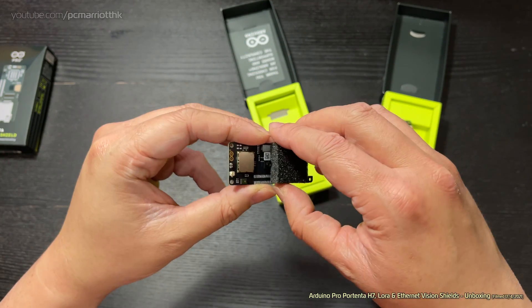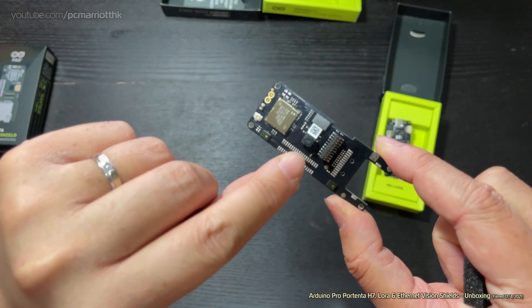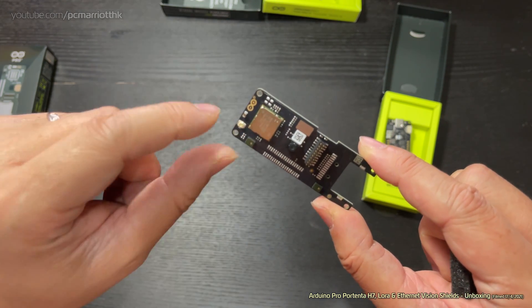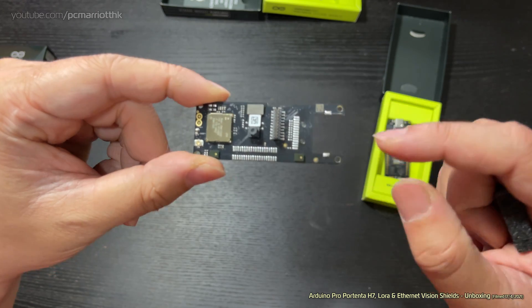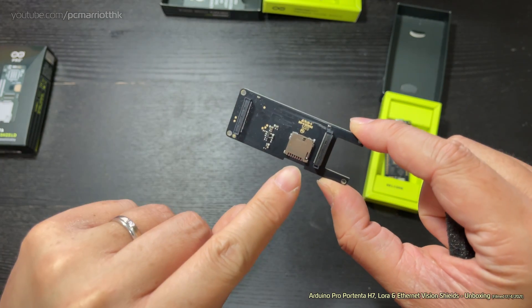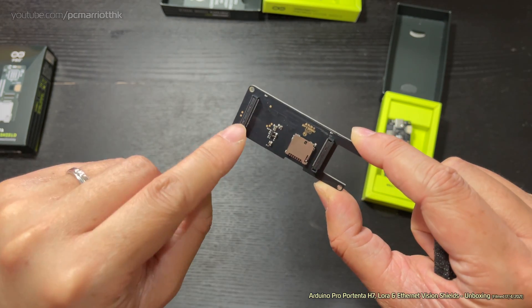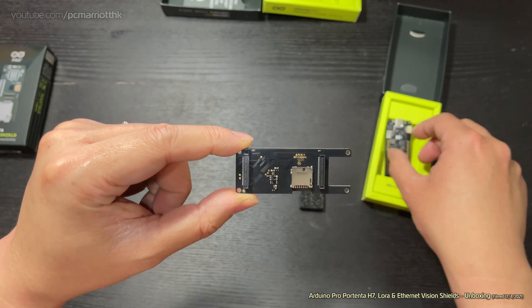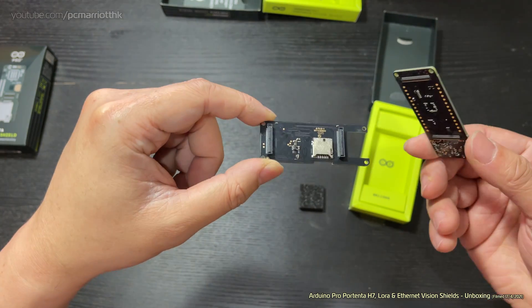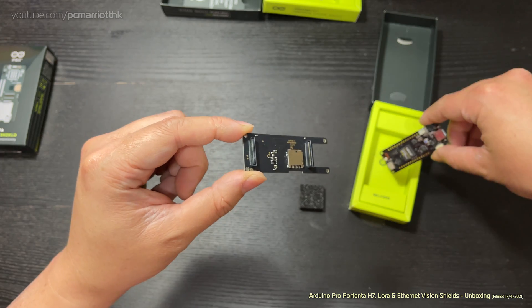Okay, that is the LoRa. It's got a foam piece on it — that must be protecting a very fragile connector. There's a little camera here and a little QR code as well. If we turn it around, there's a micro SD slot in there, so if you take photos you can store them on there. You'll notice the connector — I think you can just clip it onto the H7 like that.